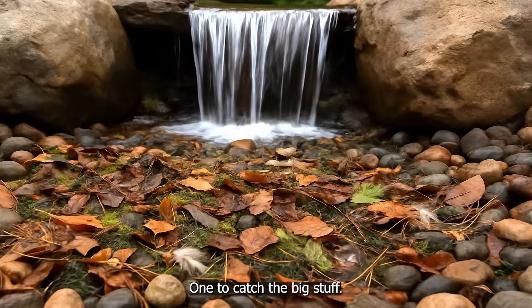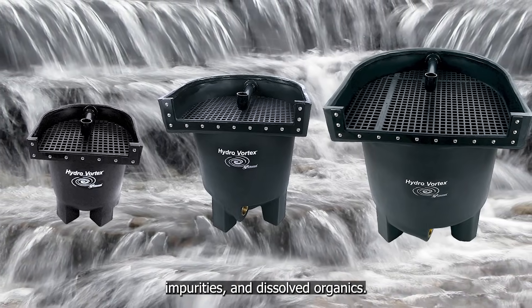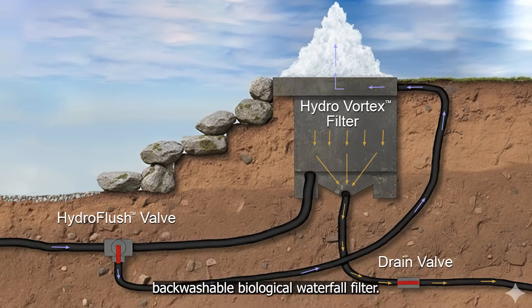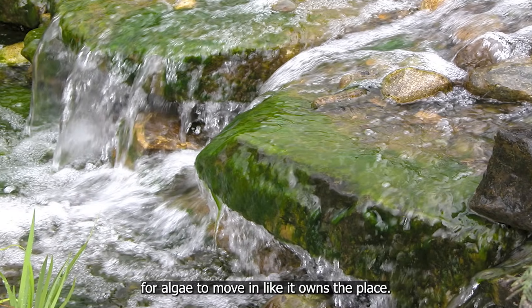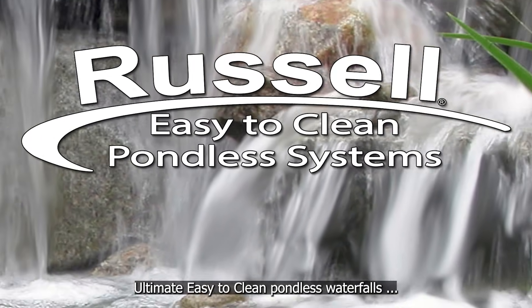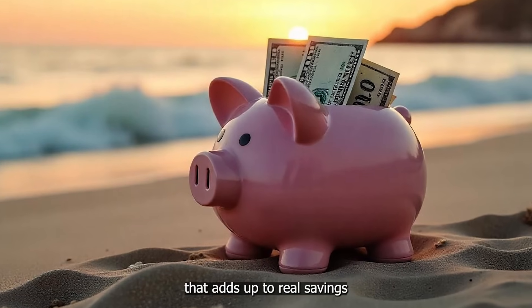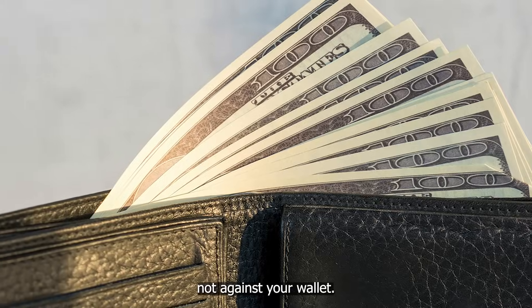Does a pondless waterfall need a filter? Absolutely — two, in fact. One to catch the big stuff, leaves and debris: that's the HydroSiv pre-filter. And one to handle fine particles, impurities, and dissolved organics: that's the patented HydroVortex backwashable biological waterfall filter. Without both, your pondless waterfall is simply a debris pit that puts out the welcome mat for algae, and you're left with annual deep cleanings the installation contractor loves charging a lot of money for. With Russell Pondless Systems, you get less algae, cleaner water, easier maintenance, and a much lower cost of ownership — real savings you can spend on your family, not annual cleanings. Because we built a system that works for you, not against your wallet.